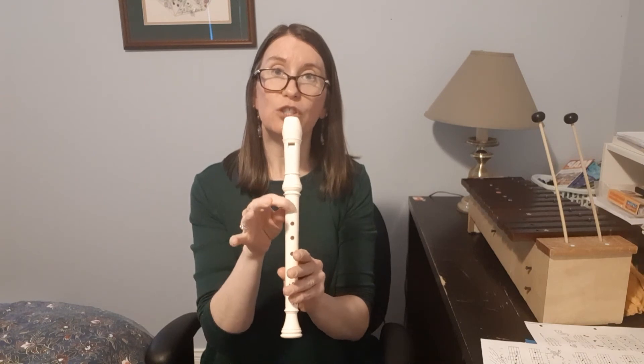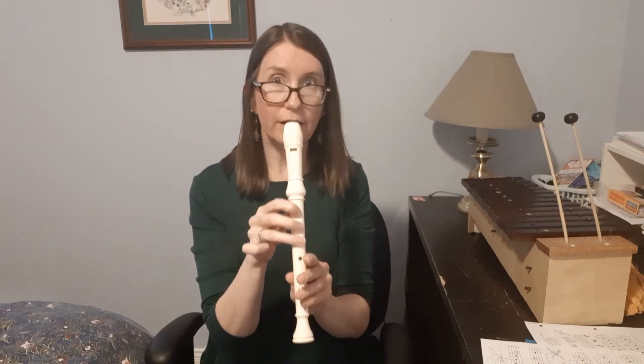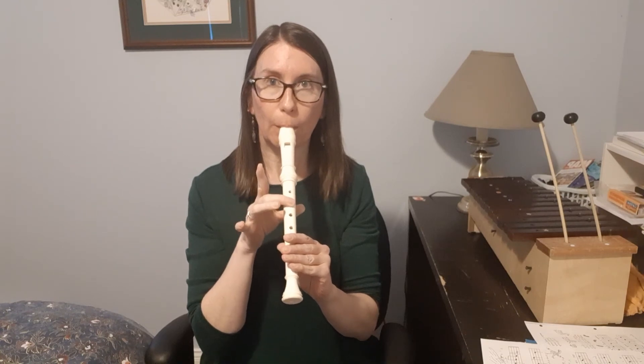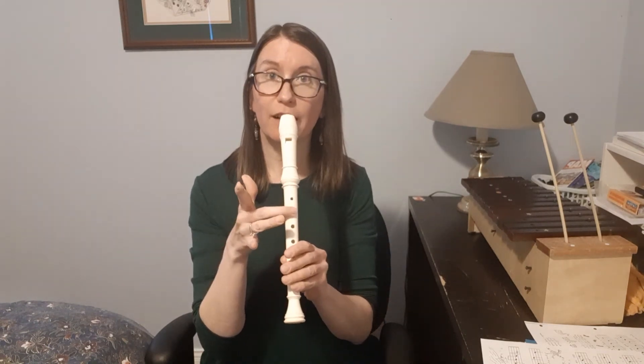Starting on high D, middle finger only. And then it does this scale from low to high, from G up to D. And I guarantee you, if you play that with a friend while they're playing The River, it's going to sound really cool together. So let's do the backwards river from the beginning to the end.